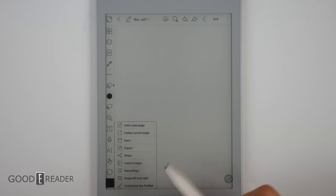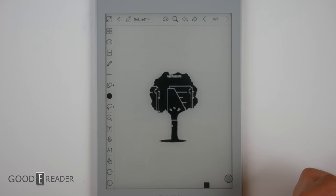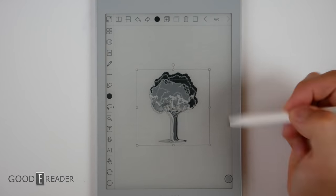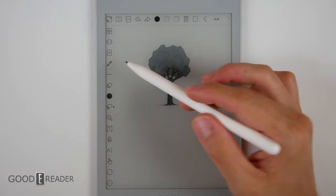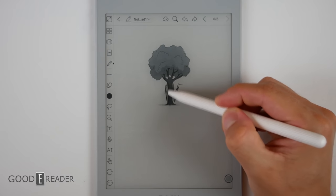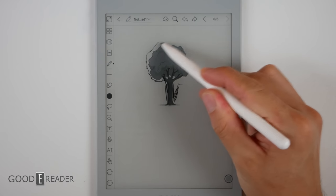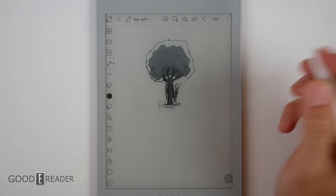You can insert images as well, which is very handy. You can go down, select something, throw it onto the page, move it around, click out of it, and then start altering it right on the page. This is very nice if you want to add something without drawing it from the ground up, or if someone has sent you an image and you want to continue working on it from there.